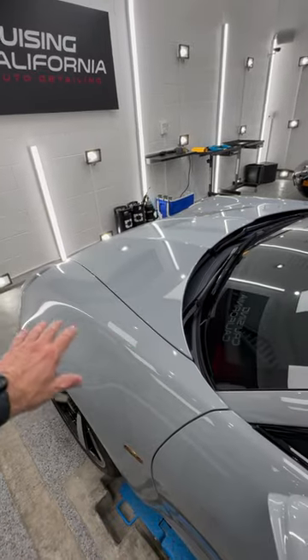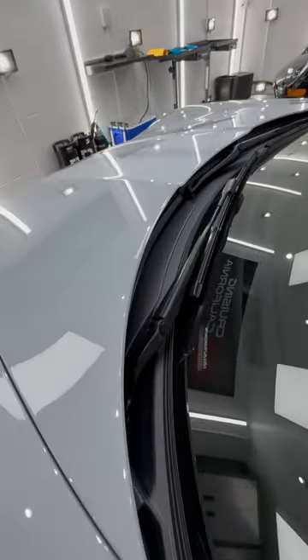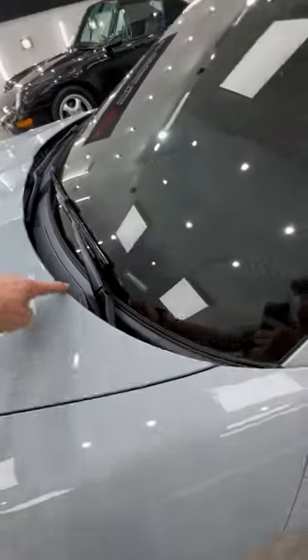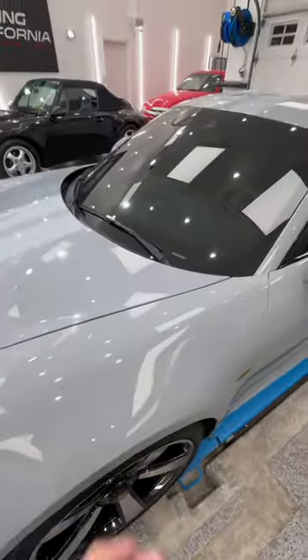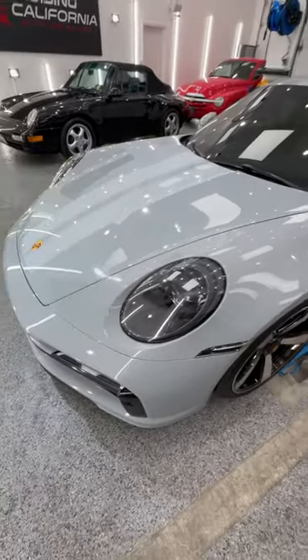Just for the record, this is not a bad job by any means, but there are definitely things that could be done better. The film right here — you can see imperfections in it. When you're looking out the window, you see that edge right there. And when you're spending this kind of money on this car as well as the film, you want it to look really nice.